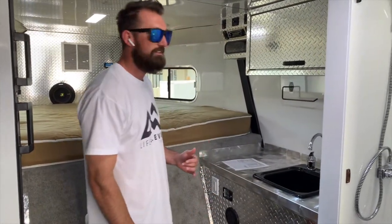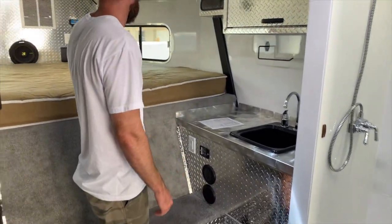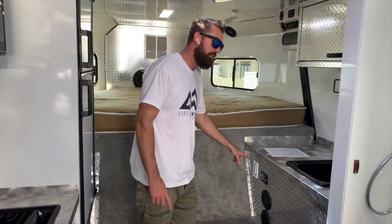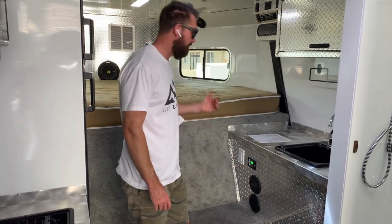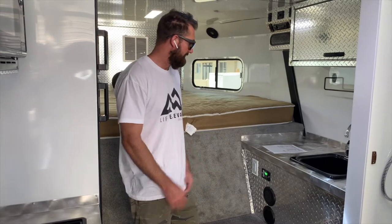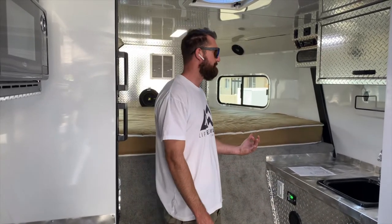This trailer has a ton of 110 outlets in it — there's one in the middle up high, one here, one up on the gooseneck — allowing you to have 110 power throughout the whole trailer. Even better, there's a 1,000-watt power inverter added to this trailer. Turn it on and it pulls power from your two six-volt batteries, converts it to 110, and makes every 110 outlet in the trailer work independently. So you don't have to run your generator if you want to use a coffee maker, television, or whatever — it keeps the noise level down and makes the overall experience more enjoyable.